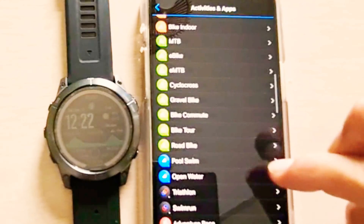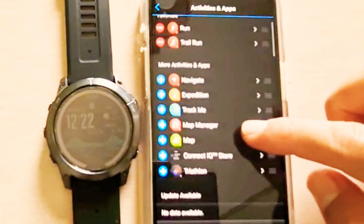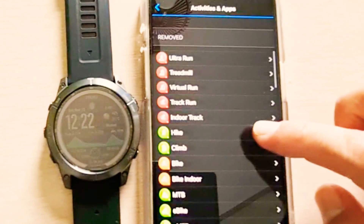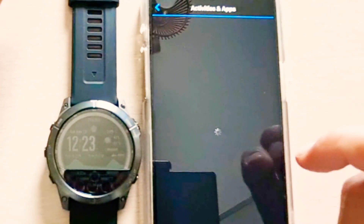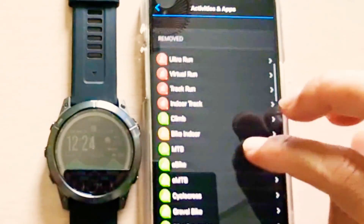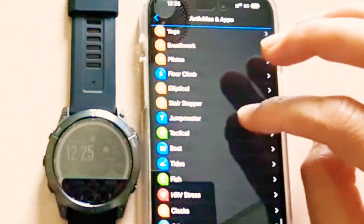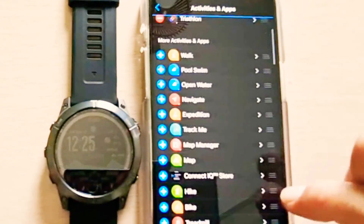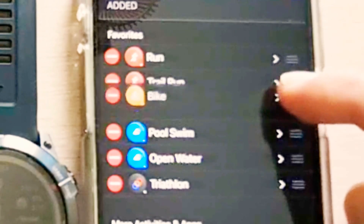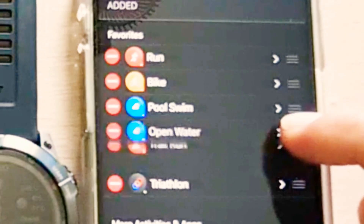I'll need to install triathlon as well. These are the applications you can install one by one, so I'll be installing hiking, running, bike, pool swim, and open water swim. This will be my sequence.